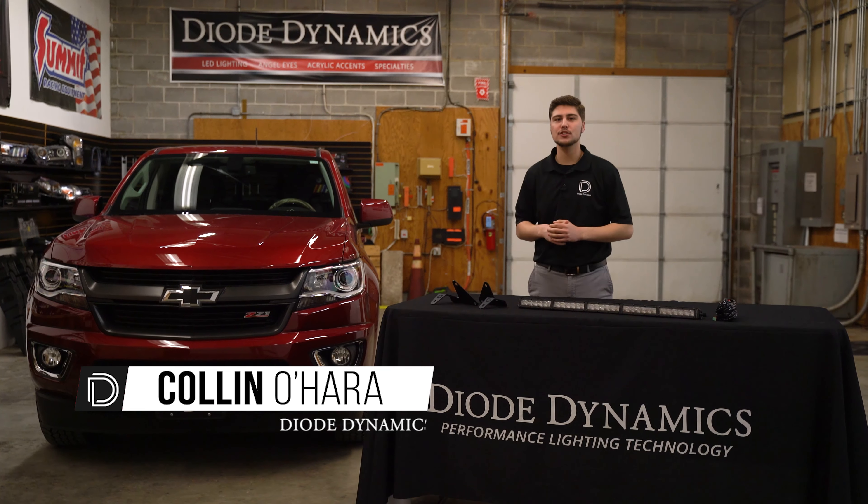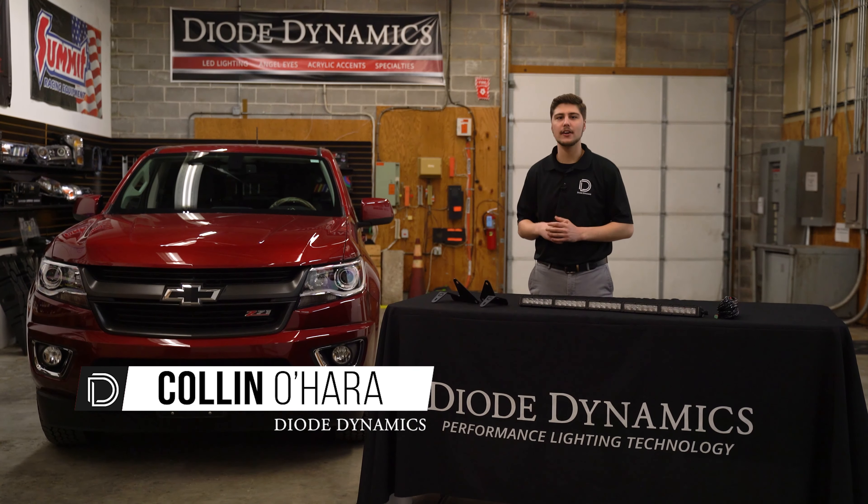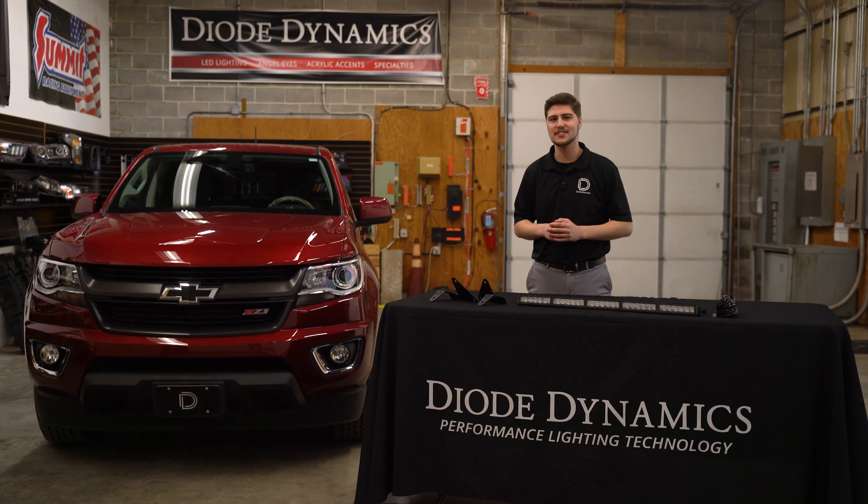Hi, Collin with Dowd Dynamics here, and today we're going to show you how to install a 30-inch light bar using our stealth brackets on a 2015-2019 Chevy Colorado. Let's get started.